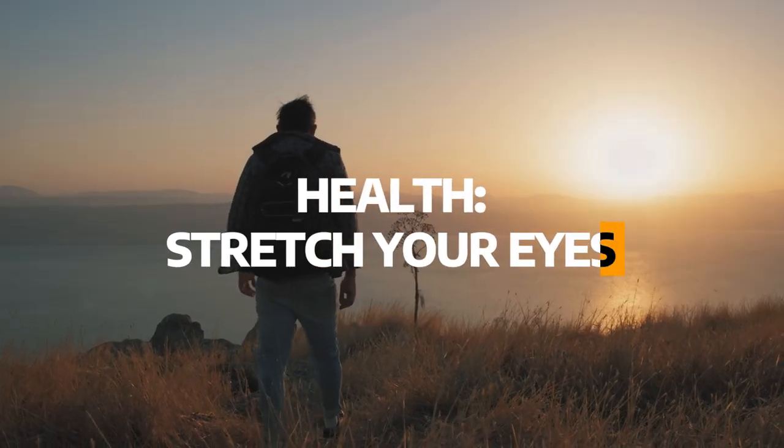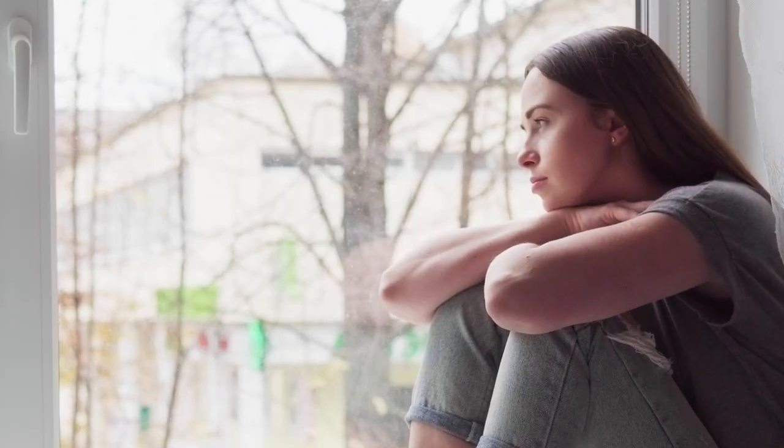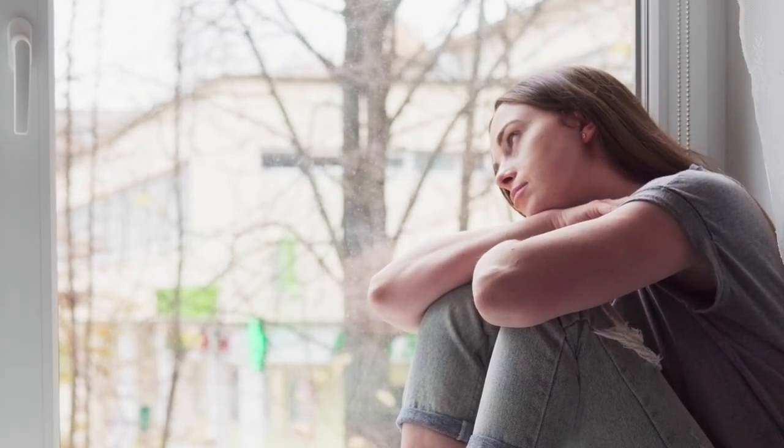The next point we'll talk about is stretching your eyes. Constantly take visual breaks where you can focus on distant objects for a few seconds. It can help reduce eye strain and keep you working for longer.